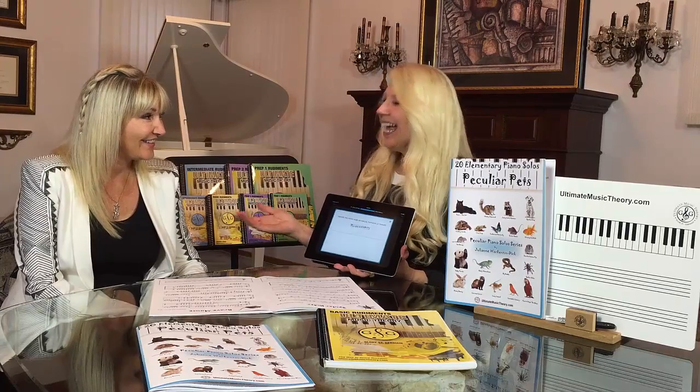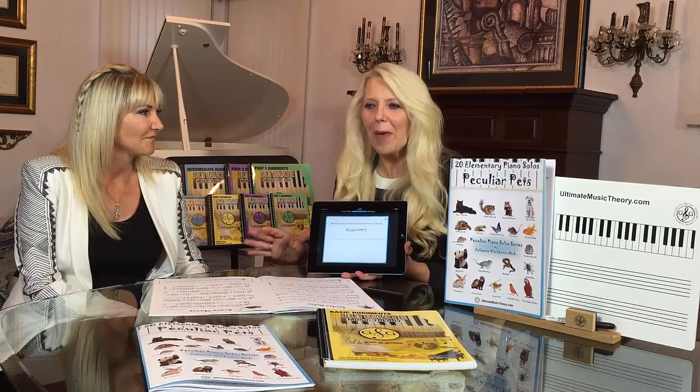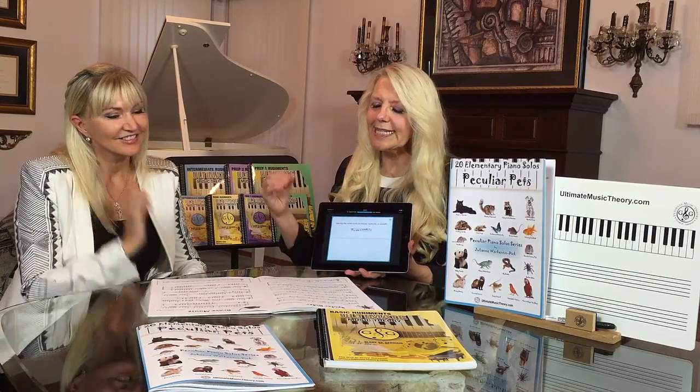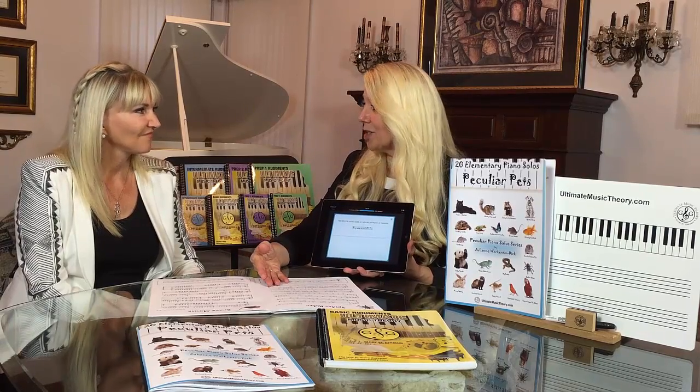Welcome Julianne. Thank you. Because Julianne has created the most amazing Peculiar Pets piano solos, which really brings together the concept of music theory, and in particular how you've presented the scale at the bottom of each piece that correlates to the matching piece.